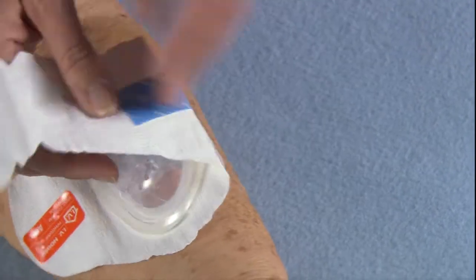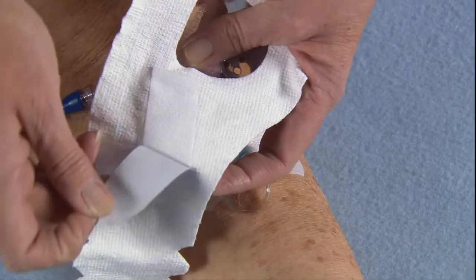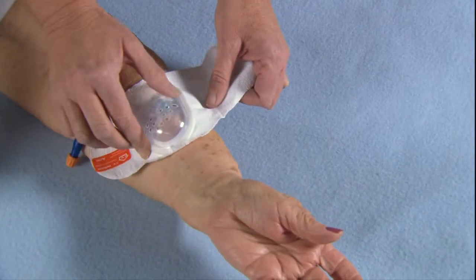Remove the blue release paper to expose a strip of soft surgical tape that keeps the device from sliding. Rewrap fabric, gently pressing the tape into place.